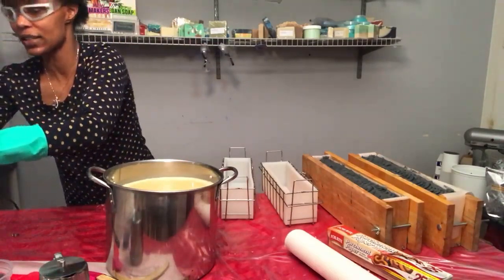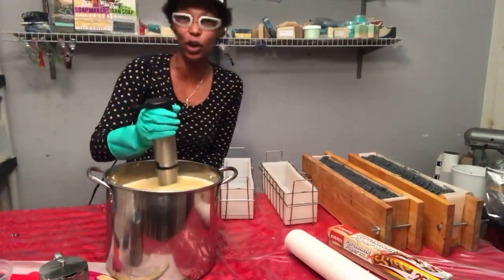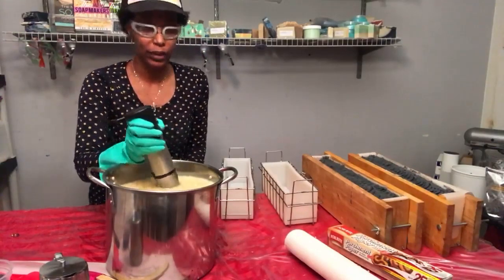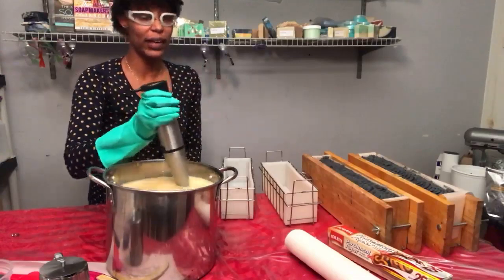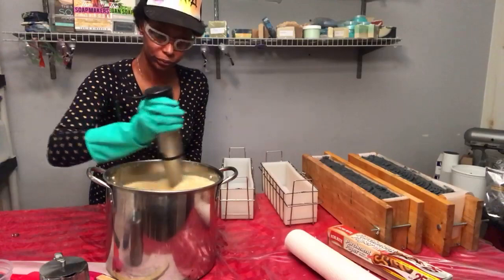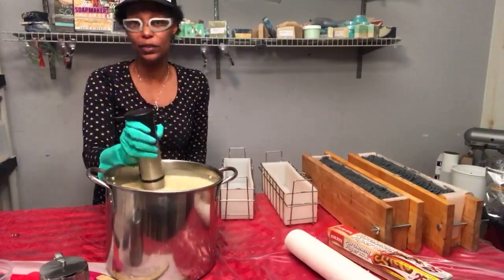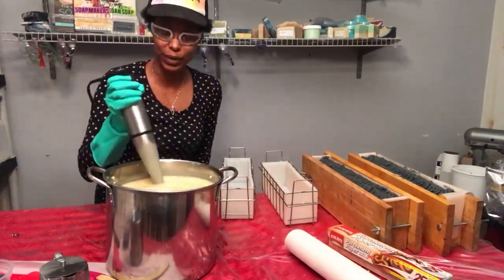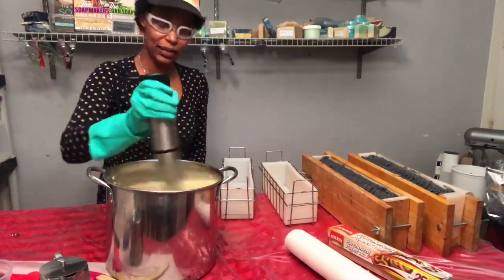This is a Cuisinart stick blender — before they ruined them. If you guys are soap makers, I need a new stick blender brand recommendation, because they put that little button on the top now, which is very annoying to work with since I'm a one-handed worker. If you have a brand that you absolutely love, let me know in the comments because I need an alternative.